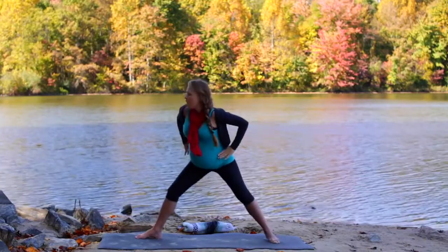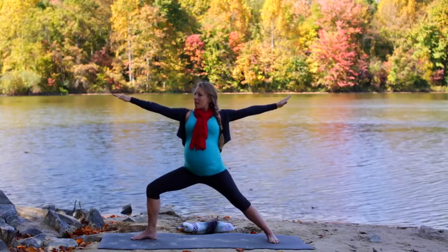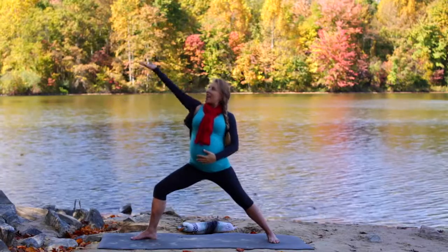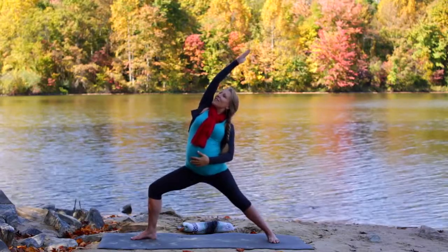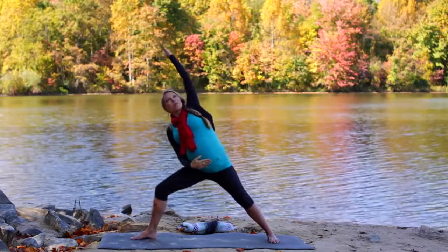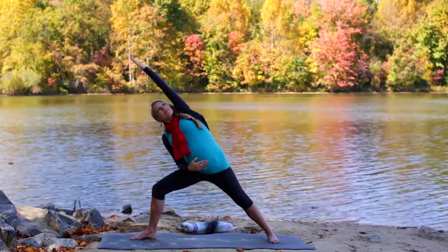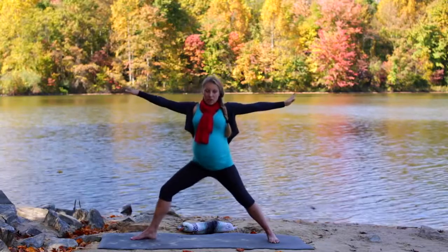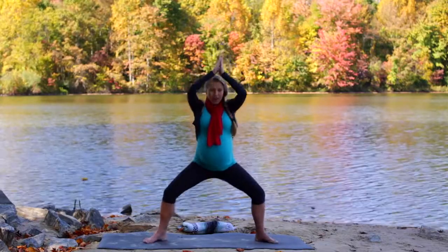Then take the hands to the hips, ground the back heel, and find warrior two on the second side — just letting your hips open, relaxing the pelvic floor, but staying tall through the spine. Take your back hand to your baby and inhale, take the top arm up and over. Sink your hips a little lower if that feels okay. Then inhale, warrior two, and exhale — your front hand comes to your baby, top arm comes up and over. Take deep, smooth breaths.